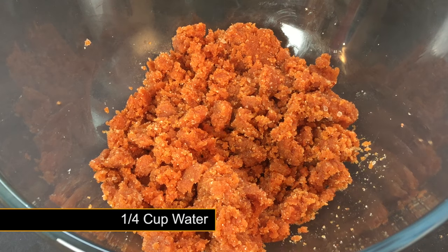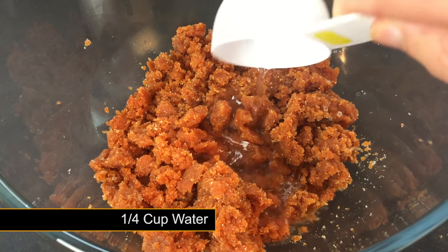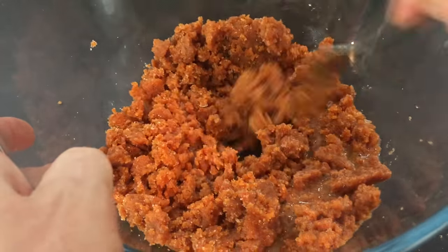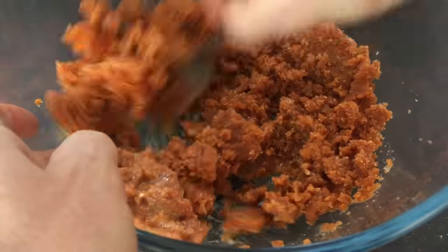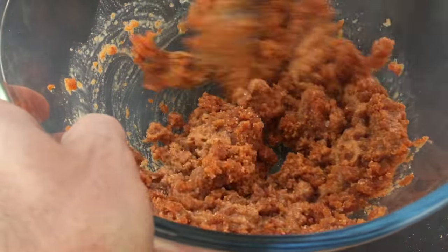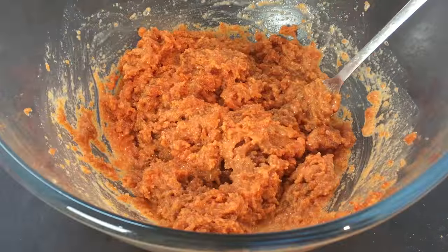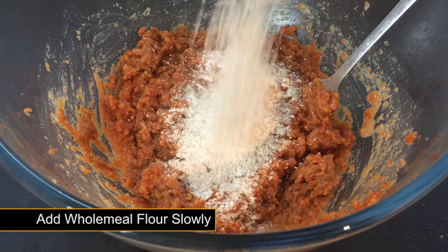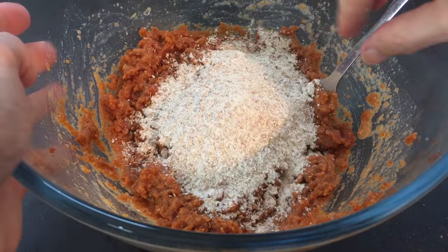To bind all the mix together, add a quarter of a cup of water to the bowl and mix until you're left with a wet paste. Wholemeal flour is perfect for pellets — add small batches of flour and mix as you go until you are able to form a good dough.